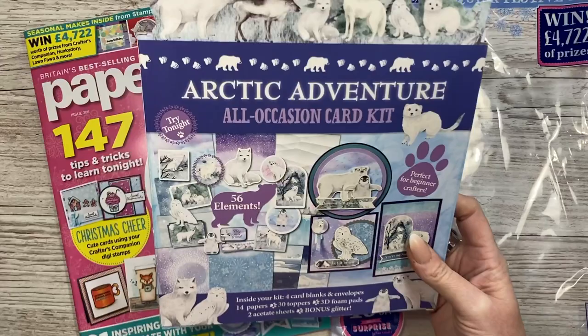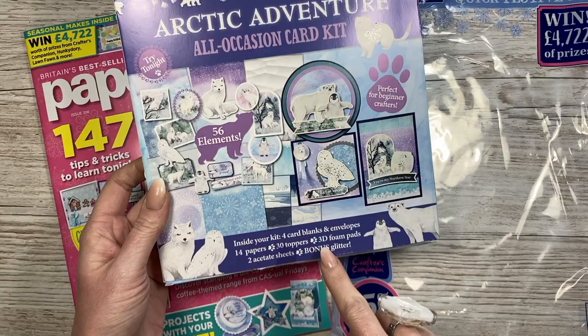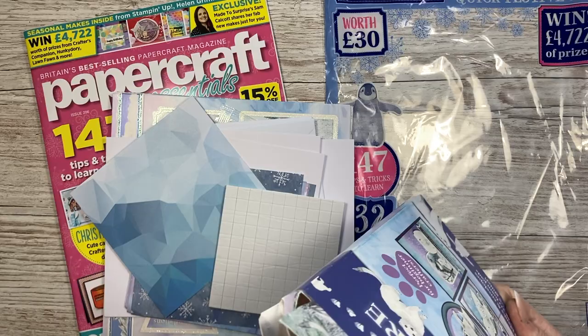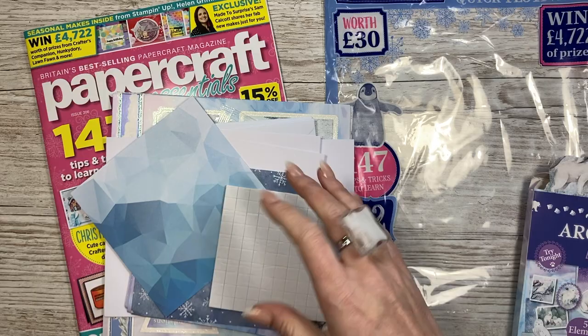Next is the Arctic Adventure All Occasion Card Kit. It usually lists 56 elements inside: four card blanks and envelopes, 14 papers, 30 toppers, 3D foam pads, two acetate sheets, and bonus glitter. My mum loves these kits - she loves the Hunky Dory and magazine kits where everything's done for you and she can just take everything out, lay it all down, and decide what she's going to make. I'll show you exactly how much you get in here.